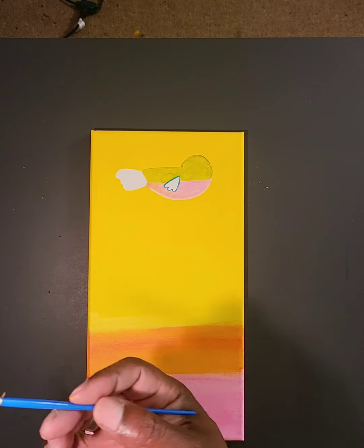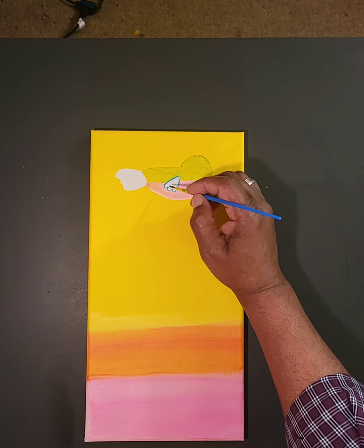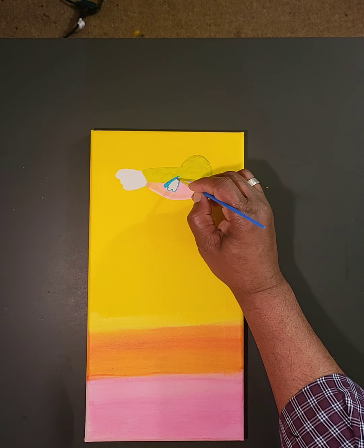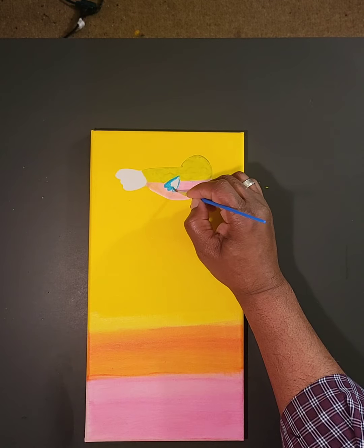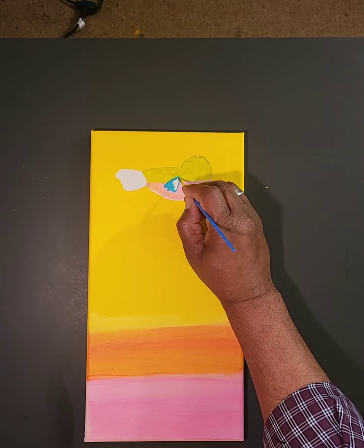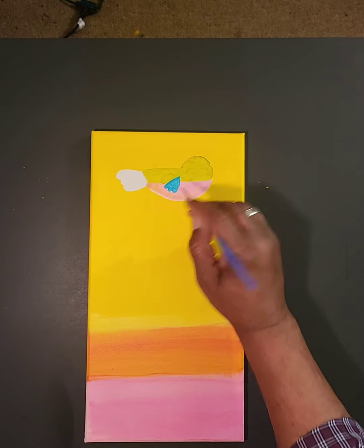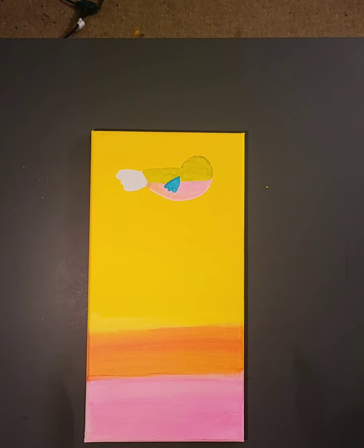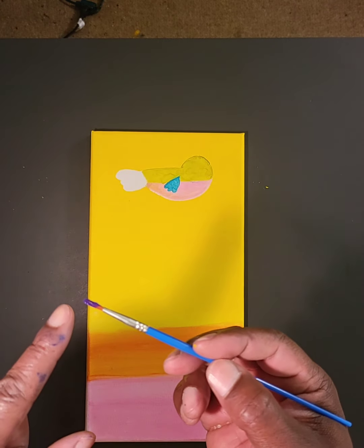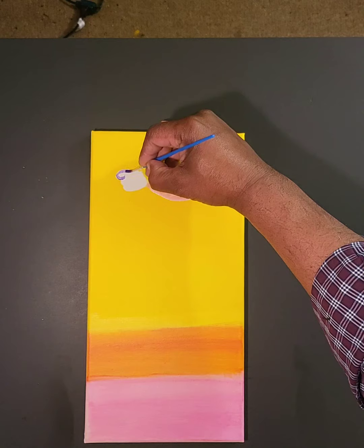Now I'll take the pointed brush, but I'm going to use it sort of like a flat brush — pressing down on one side so the tip is a little more flat. I'm going to go right inside here and add the turquoise to establish my bird's wing. Now I'm going to clean off my brush, go to the tail end of this bird, and pick up some purple the same way I did the turquoise, so my little pointed brush has more of a flat tip. I'll come inside here and start establishing where that purple is in the tail section.